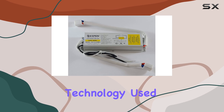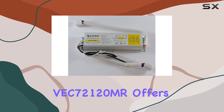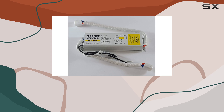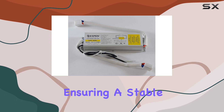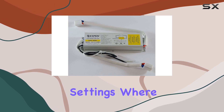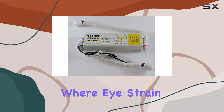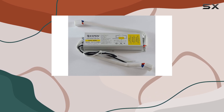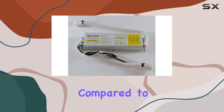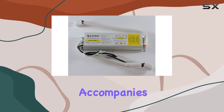The electronic ballast technology used in the Espen VC7212 offers numerous benefits over traditional magnetic ballasts. Firstly, it significantly reduces flickering, ensuring a stable and consistent light output. This is particularly important in settings where lighting quality is crucial, such as in offices or workspaces where eye strain can be an issue. Additionally, the Espen VC7212 operates much more quietly compared to older ballast models, eliminating the annoying hum that often accompanies fluorescent lighting.